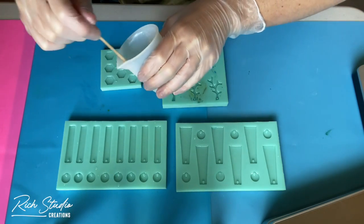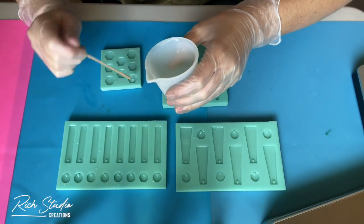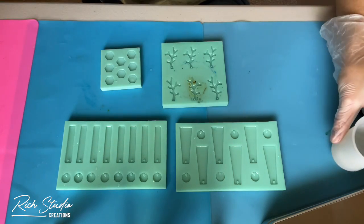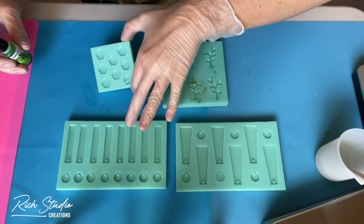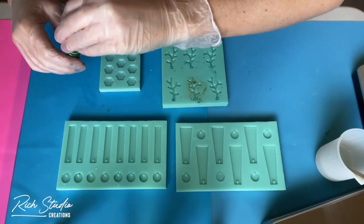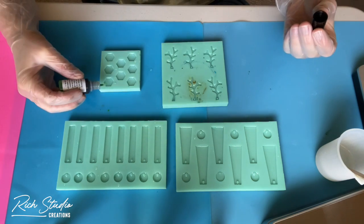Hey guys, so I wanted to do something different with the alcohol ink. The last couple I've done have been blue and kind of aqua blue, so this time I wanted to do green.